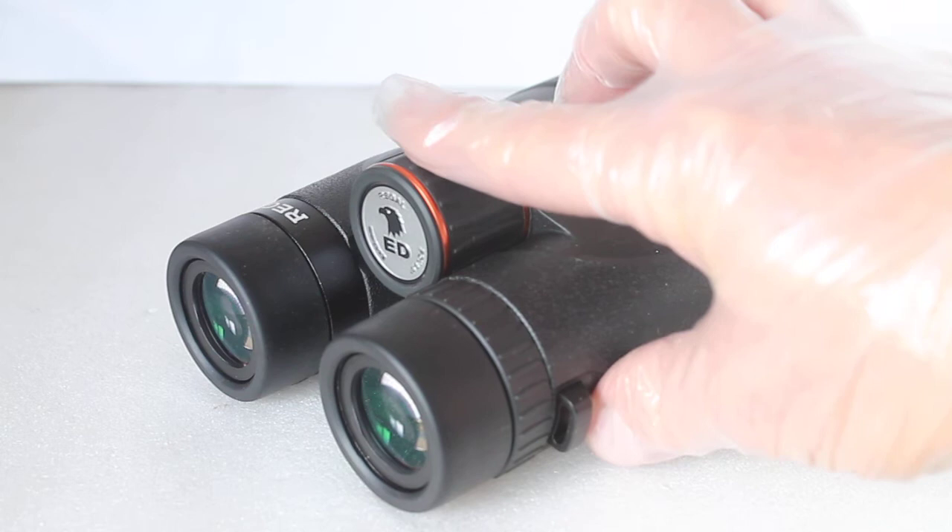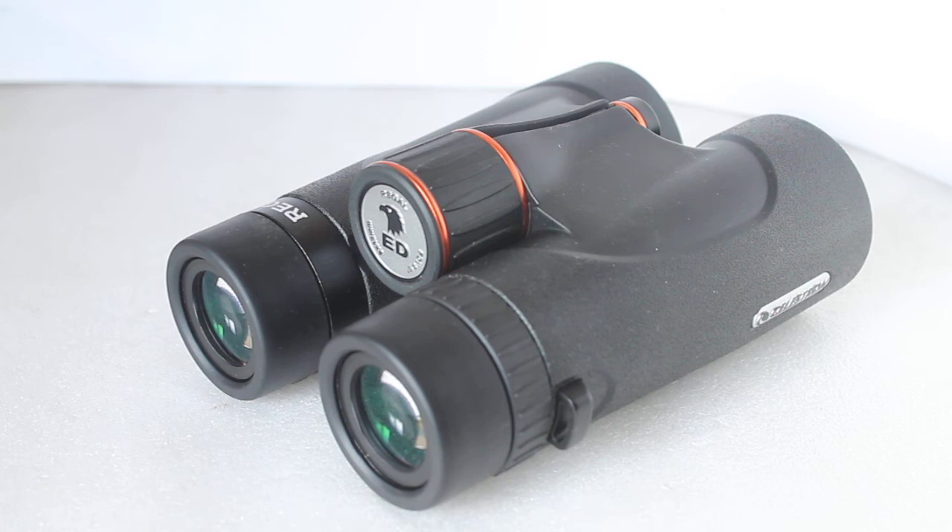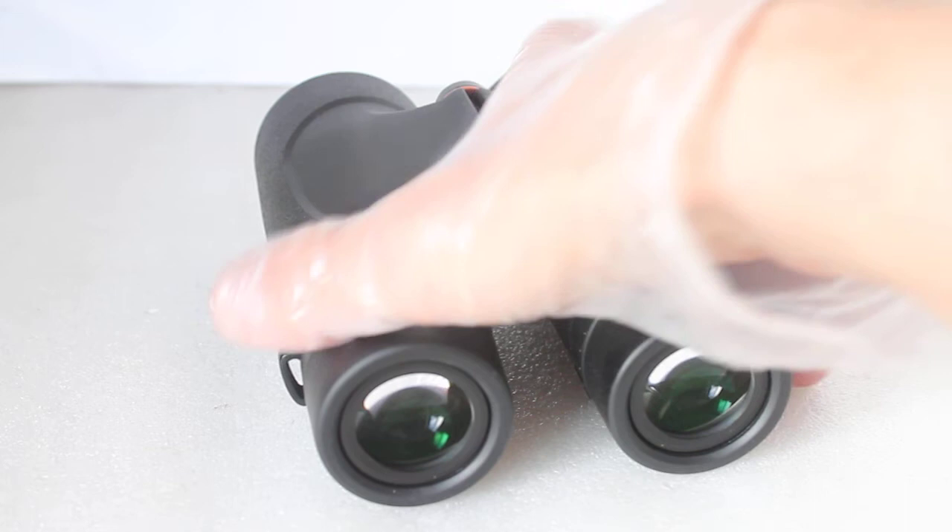I'm not going to write off the Hawke EDX because it has some advantages: it probably handles slightly better due to the smoother focuser, is easier to use single-handed, and you get a slightly wider field of view with the Hawke EDX 8x. I think you also get a slightly brighter view. But with these you get that flat field technology for edge-to-edge clarity, and you will not be disappointed.